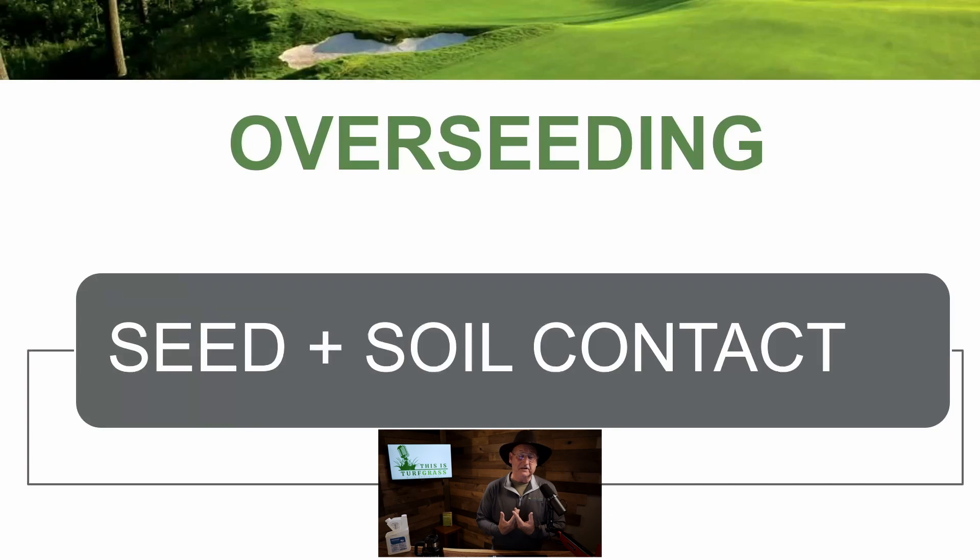Next, overseeding. If we're going to be doing overseeding, now is a great time to do that. The key for overseeding is seed-soil contact — we've got to get seed touching the soil. How do we do that? We cultivate. When we think about cultivating, we typically think about agriculture and farmers with a plow and a disc. The same concept applies to turfgrass, but we're using hollow tine plug aerifiers that pull soil out of the turf. You can also use a verticutter, a slicer, or a dethatcher — some mechanical device to scarify and move soil to the surface so the seed has something to hang on to. Seed-soil contact is essential when it comes to overseeding.